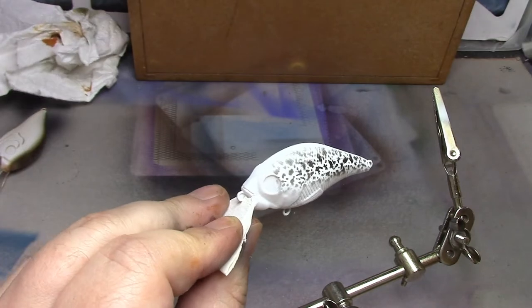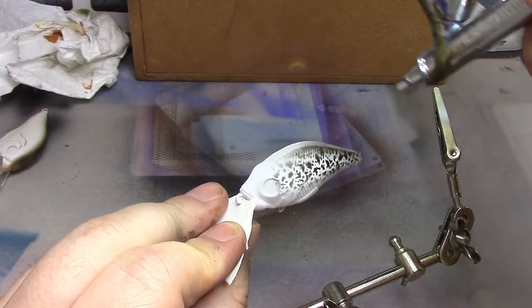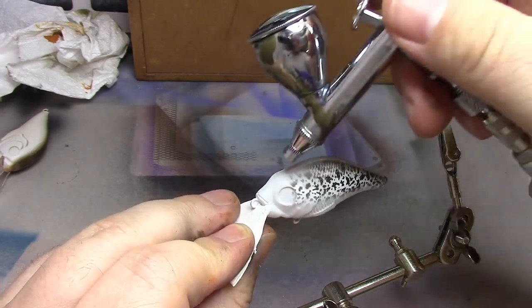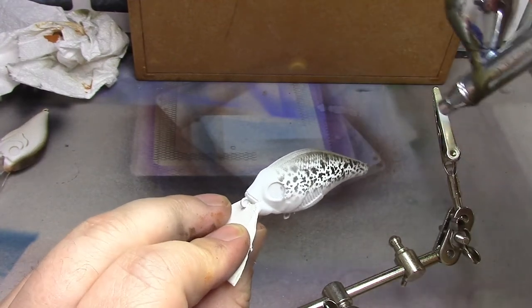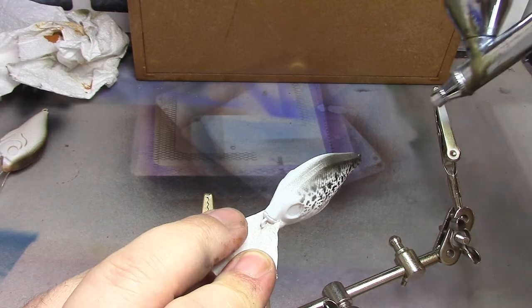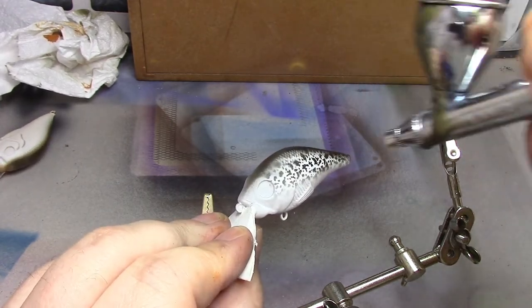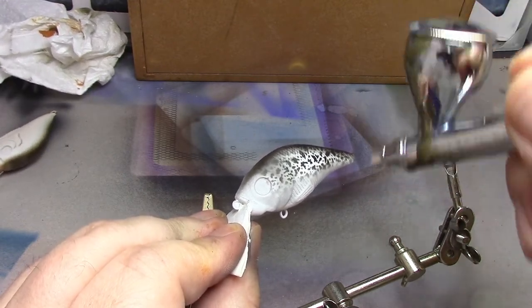So there we have the markings, and now I'm going to darken the top. I'm aiming the spray just along this top area — it's this overspray which is giving you the blend, slightly around the face area.